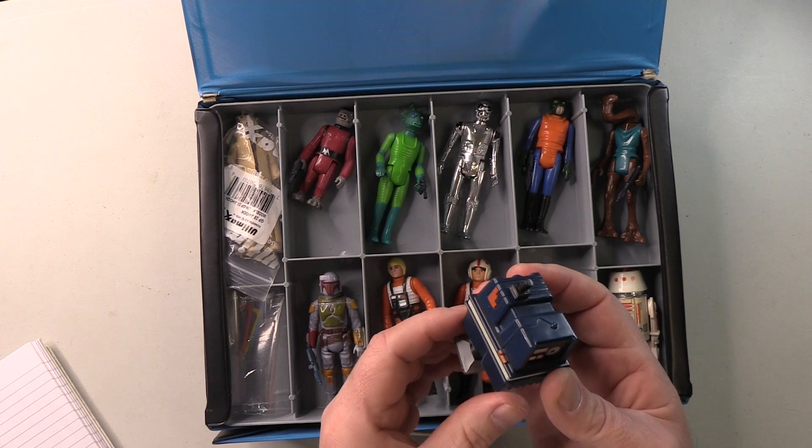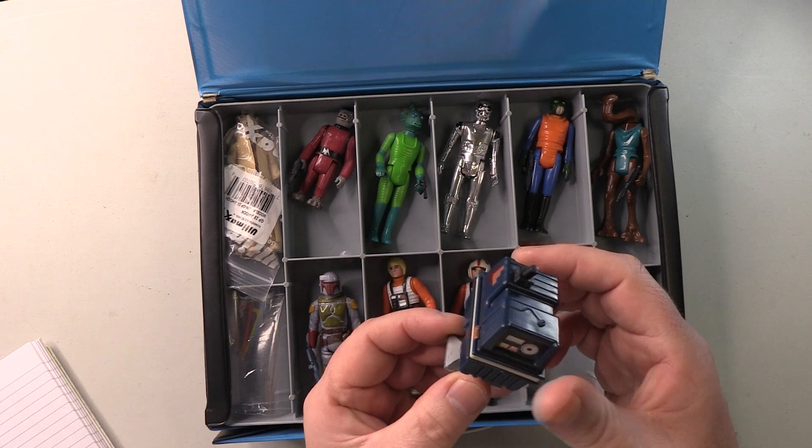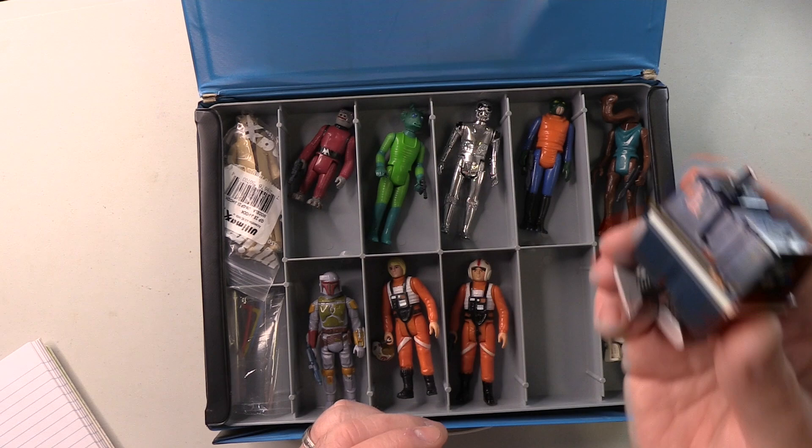Power Droid. He does have his rubber antenna — that's good. The stickers are all there, hasn't come off. That's good. And nice clicky legs. It could be argued the antenna is slightly off kilter, but I'm not going to nitpick on that. Nope, this is good. That can stay.